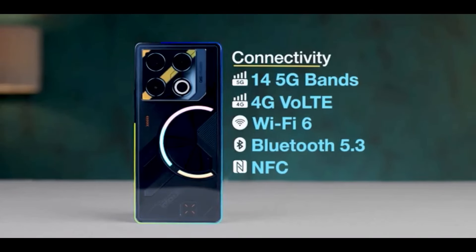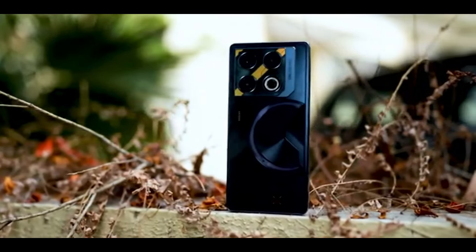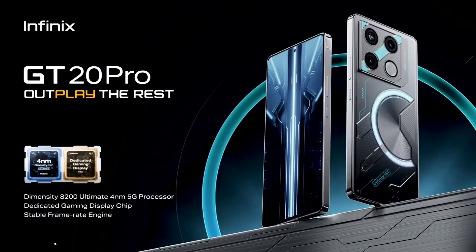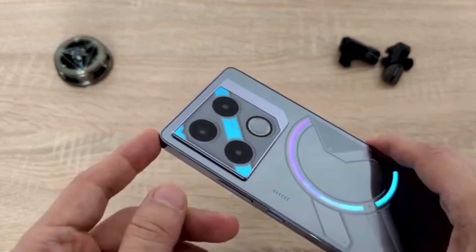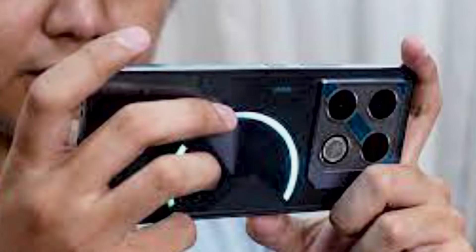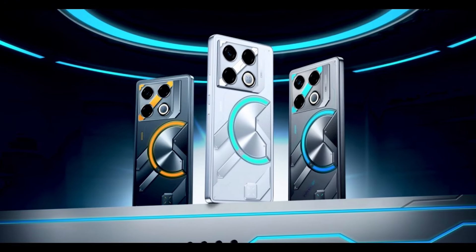Its performance is good, it has a unique design, a good display, and surprisingly capable cameras. Most importantly, Infinix has really worked on the software side to make sure the user experience is smooth and enjoyable. From its sleek design and impressive performance, to its advanced cooling system and capable camera setup, this phone has everything you need to dominate the mobile gaming scene. Whether you're a casual gamer or a hardcore enthusiast, the GT20 Pro is sure to impress with its combination of style, power, and affordability.